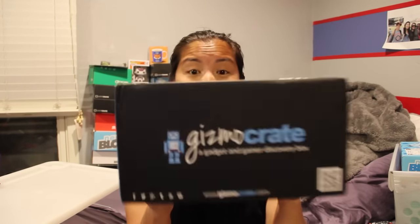Hey everyone, Nerdy Noob here with another unboxing video for you. I'm super excited because today I have the 2015 Gizmo Crate. When I first started watching unboxing videos, I saw the Gizmo Crate — it kind of was just like whatever, it wasn't something that caught my eye. Recently they changed management and it seemed like the past few boxes have been pretty awesome, so I figured I'd give it a shot.